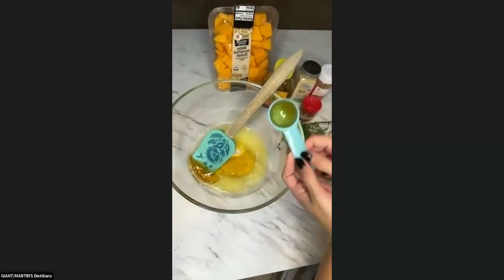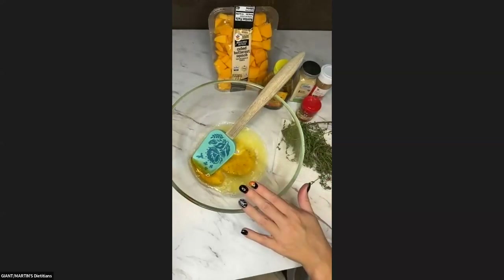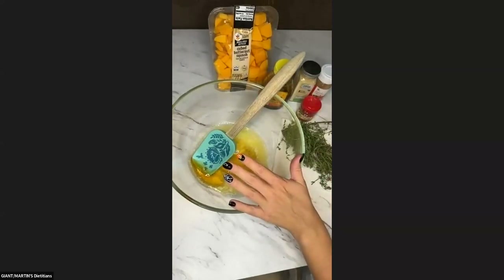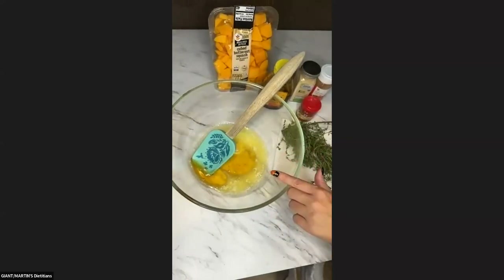I'm going to go ahead and put my mixing tool in there. So two tablespoons of melted butter, two tablespoons of honey.